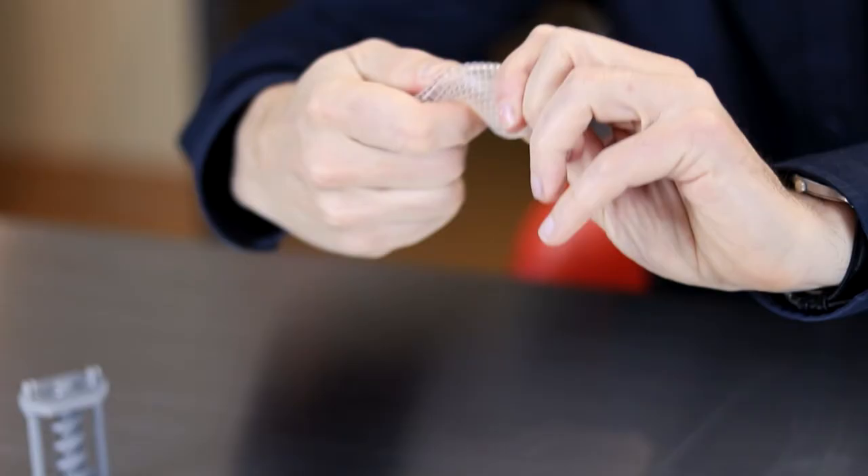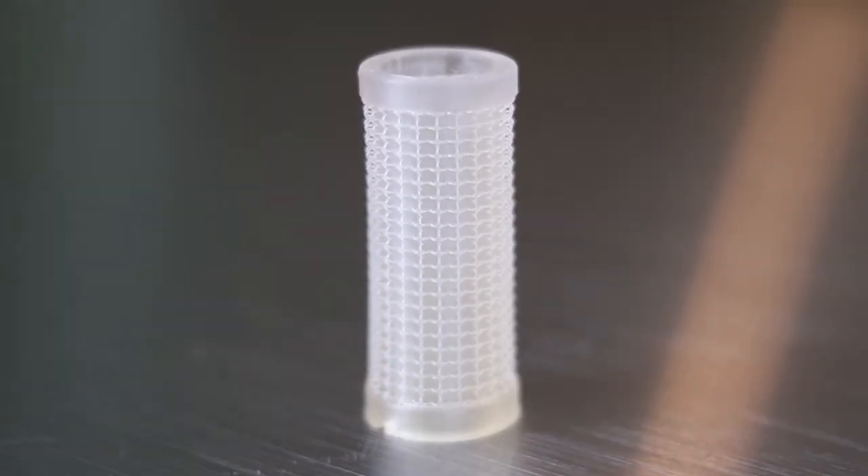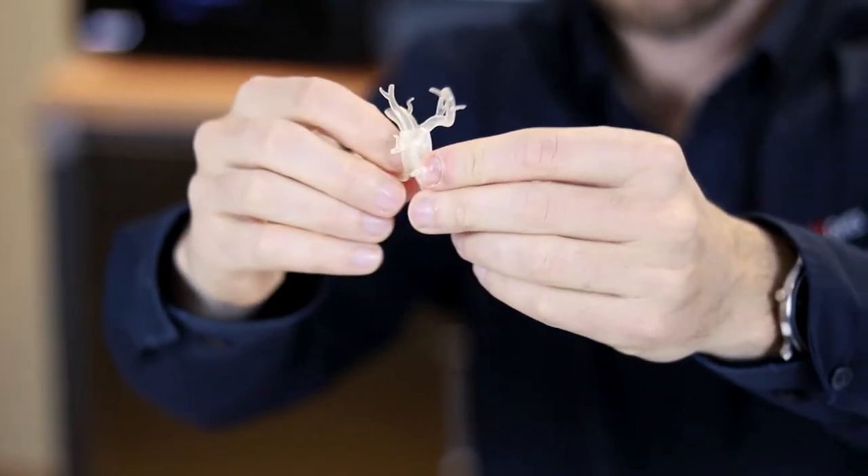Moving forward with our engineering resins, we have the Flexible 80A — our softest-touch material in the library. This part simulates rubber; you get a feel of flexibility but also stiffness. And then we have the Elastic 50A, our softest material. If you're looking at the medical field, you can simulate organs, hearts, and pulmonary arteries with this material — which is exactly the case with this part. Very flexible, very soft, and very practical depending on your needs.